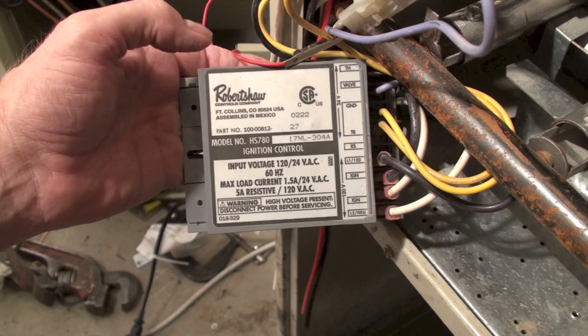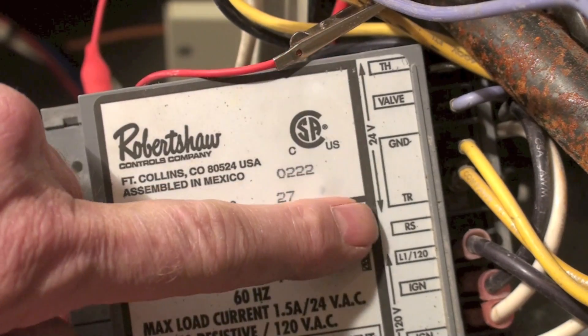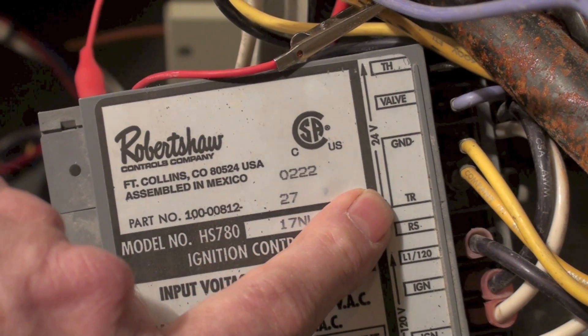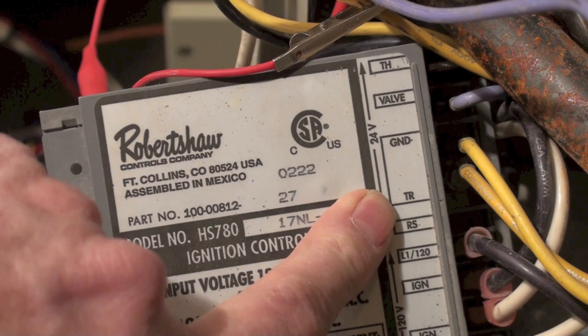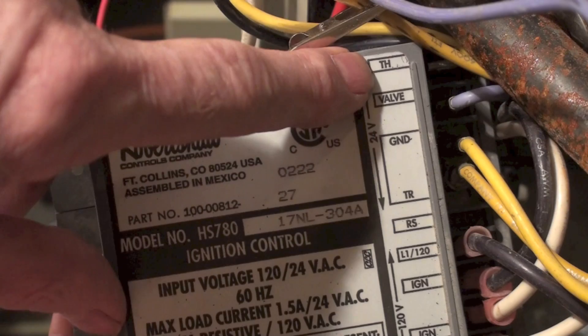It is a hot surface ignition — that's why the HS — so it works with a hot surface igniter. It has a timer in it so that when there's a call for heat, the call for heat comes right here at TH. That's for thermostat. TR is transformer — the transformer is grounded to this unit. This unit does have to have a good solid ground or it doesn't work.